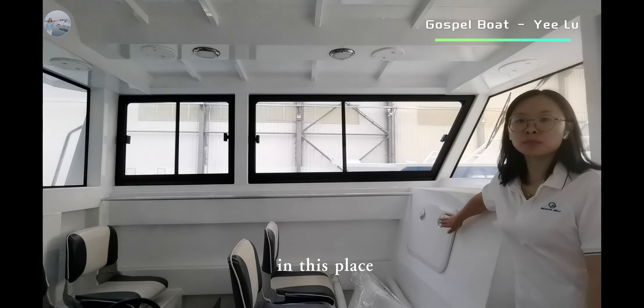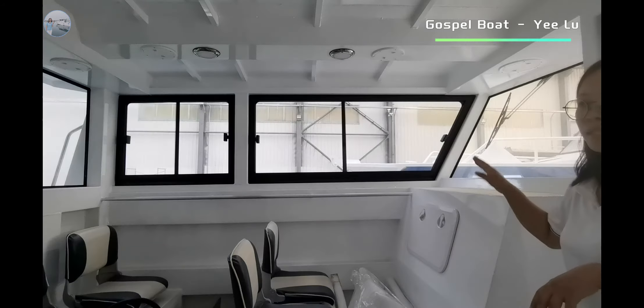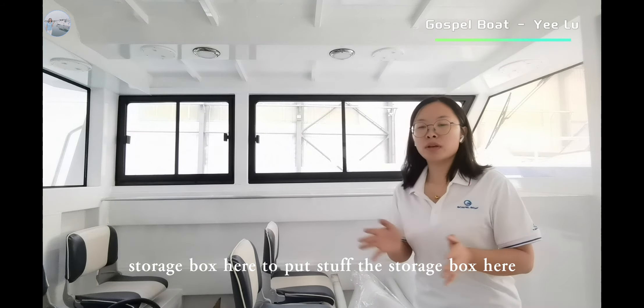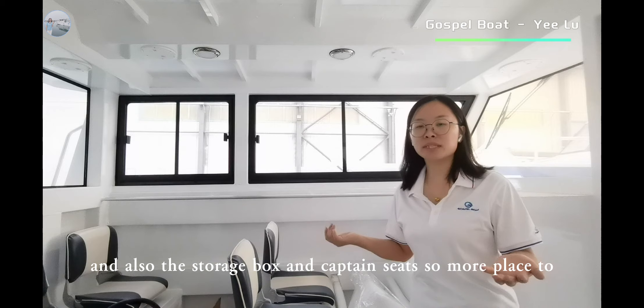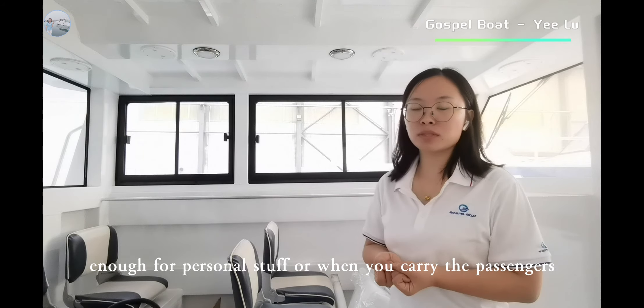In this place, it's a storage box — we can put some stuff here. Inside the cabin, we can see the storage box here to put stuff. There is also a storage box under the cabin seats, so more places to store things — enough for personal stuff.